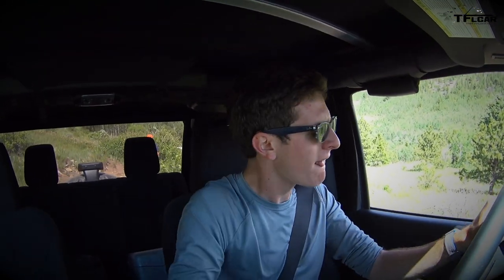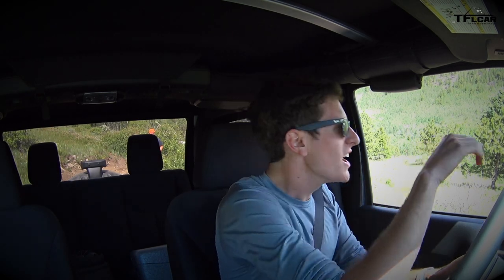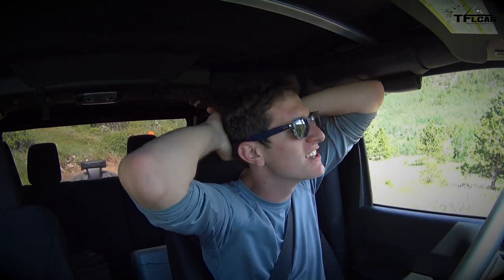The Jeep's GPS accidentally switched to French — it was speaking French at me and I accidentally confirmed it! But on the cliffhanger, the Jeep performed much better with these BFG tires than it did with the old Goodyear Wrangler SRAs.